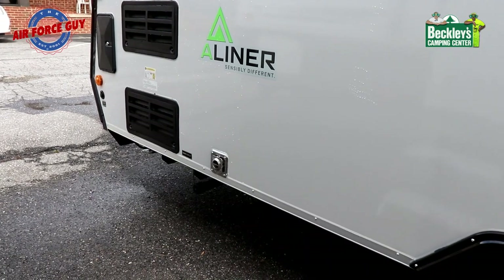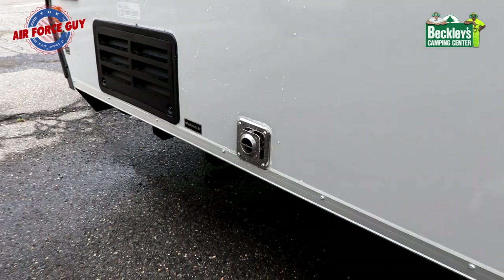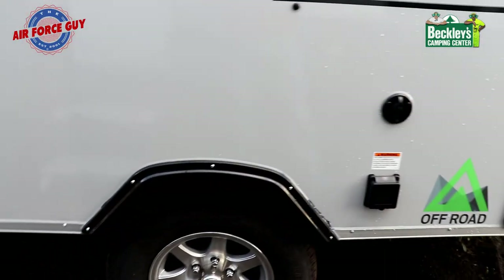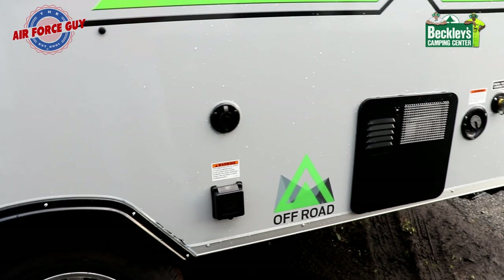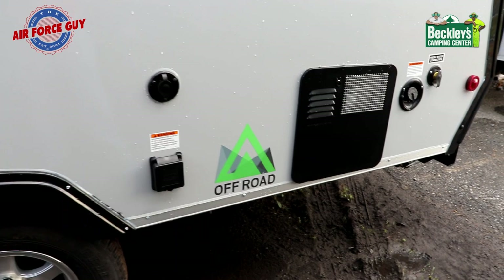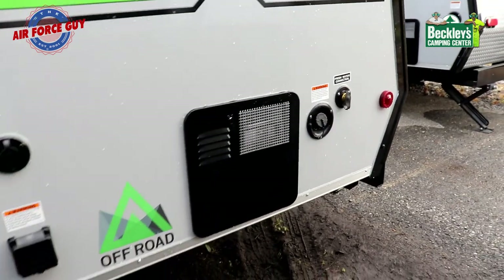Continuing down the off-door side, you have the furnace exhaust right there. Make sure that when you're not using it, you keep it covered to keep critters from going in there — they love propane, and you'll get wasp nests, mud daubers, stink bugs, and so forth. Same thing with your water heater; they just love making nests in there.